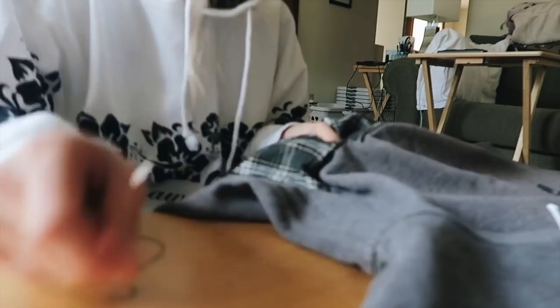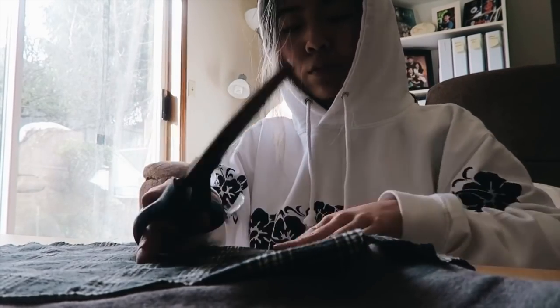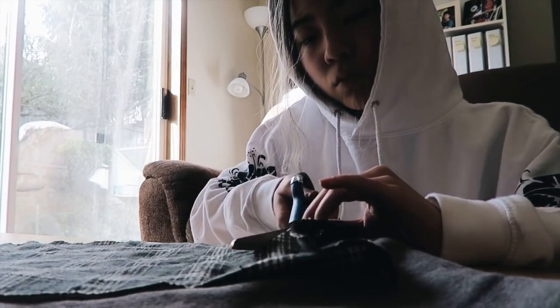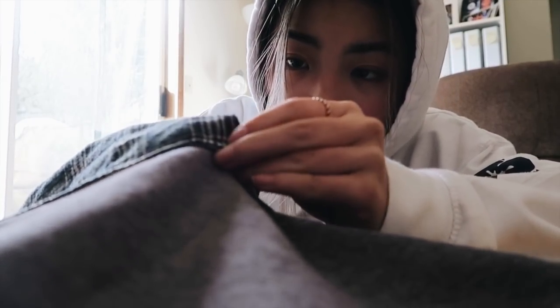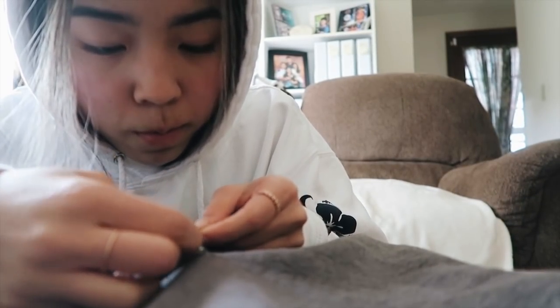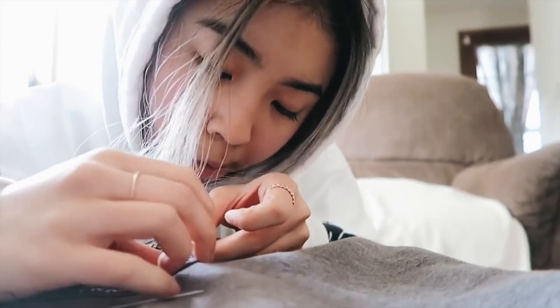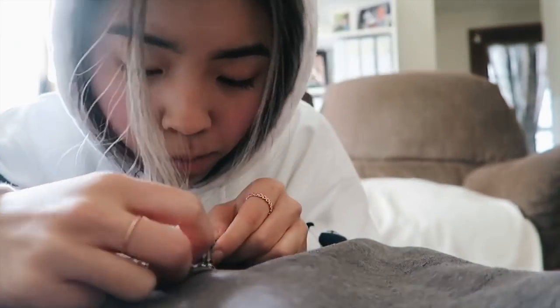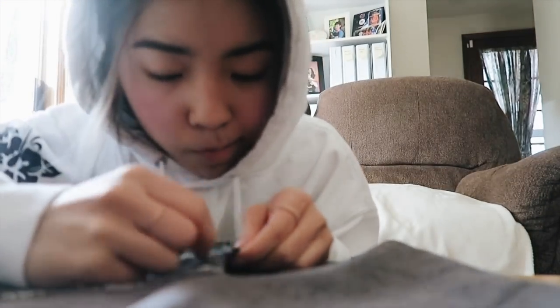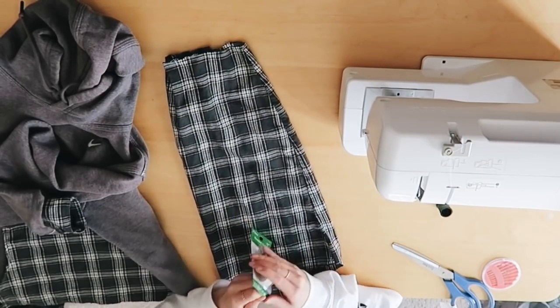About 10 hours later, this is what the finished pocket looks like. It looks very nice and professional in my opinion, but it did take a very, very long time. Here you can just see me cutting away all the scrap pieces of fabric — all the excess pieces around the pocket that I don't need. And from this overview angle, you can see a lot better what the finished pocket looks like.